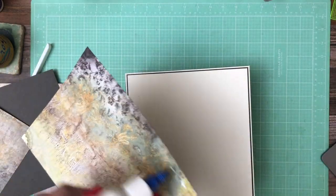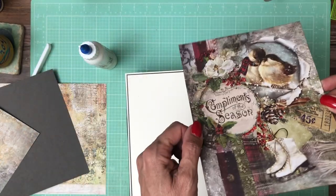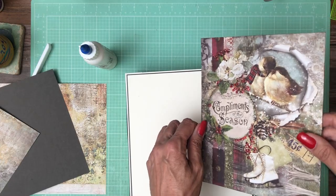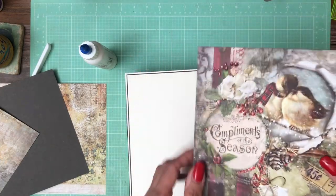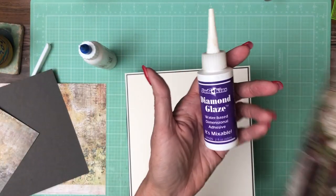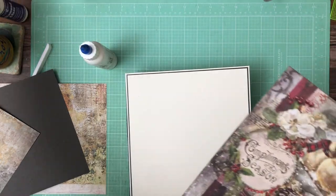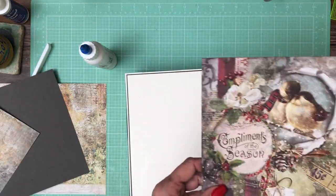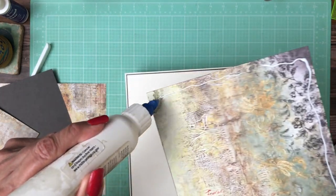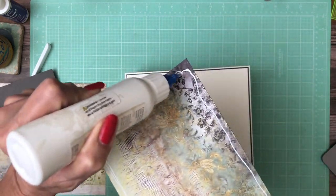You may or may not be able to see it in this light, but all the berries — I added a high gloss glue to them called Diamond Glaze. There's another product called Glossy Accents that works essentially the same way. I wanted the berries to kind of pop out, and I'll probably add a bow or some other embellishments. But right now we're just going to get the flat elements in.